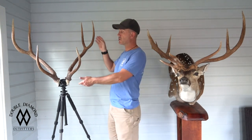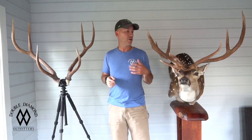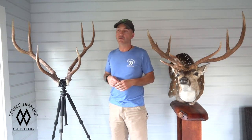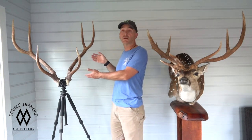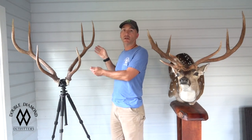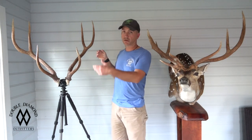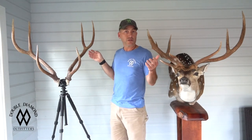Also learn to talk about your axis like you do whitetail. You don't ever say I shot a whitetail with 20 inch beams, or 22 inch beams, or I shot an elk with 55 inch beams. You always talk about an overall score. So learn to score axis — I've got another video on my YouTube channel that'll show you how, or you can call me, leave a comment, I'll be happy to show you. I shot a 353 inch elk, or a 400 inch red stag — that's the kind of language to use.